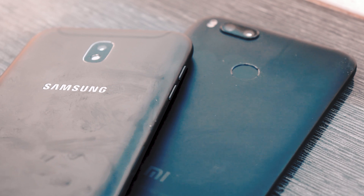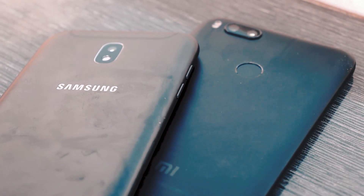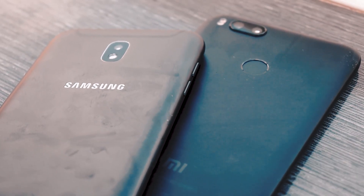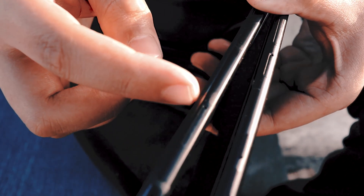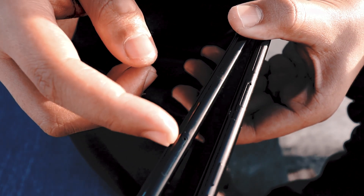Both of these devices have some pros and cons in this segment. Comparing the design first: both Samsung and Xiaomi have decided to go with a minimal design. On the right-hand side, the Mi A1 has both volume rocker and power button, while the J7 Pro has the power button and speaker above it. On the left side, you have a hybrid SIM card tray on the Mi A1, while the J7 Pro has volume rockers and two separate trays for SIM and SD card — no hybrid SIM card slot.